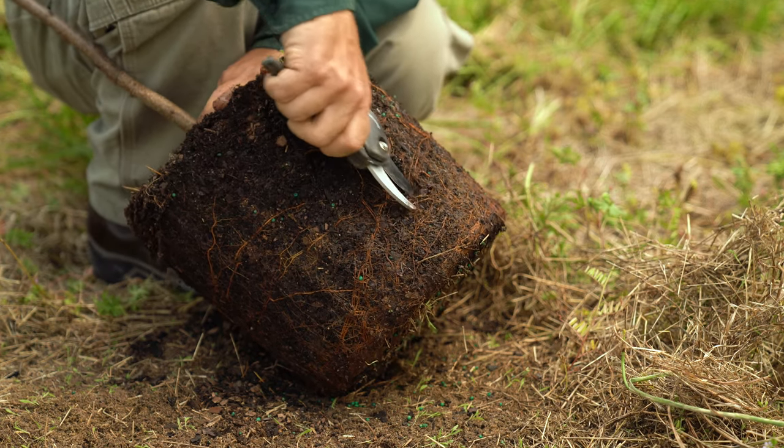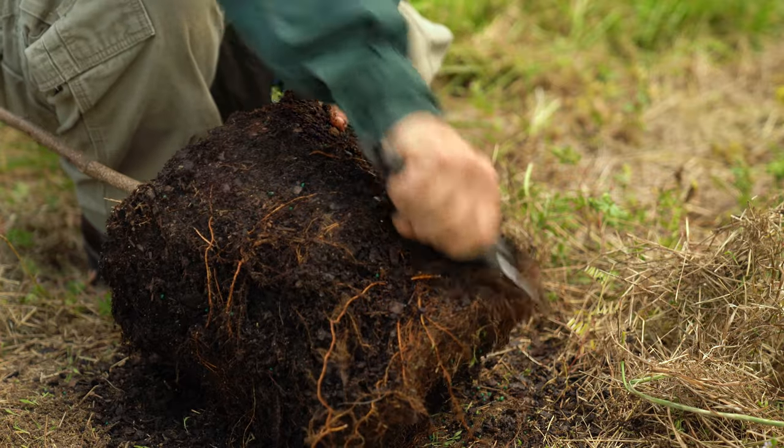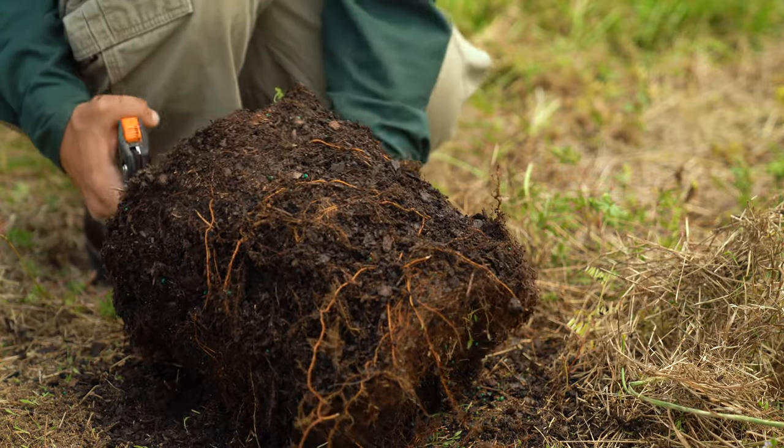It's okay to prune some of the roots circling the root ball without completely breaking it apart. This won't damage the tree, but will encourage new growth.